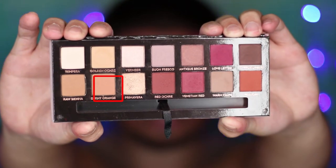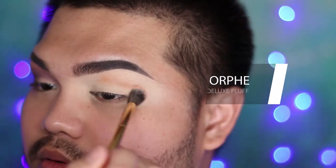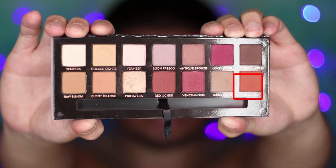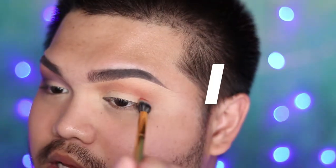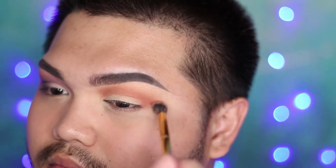For the other eye I used a different palette — this is Anastasia Beverly Hills Modern Renaissance. I'm using Burnt Orange for my transition color, applying it just above the crease. Then I'm deepening that color using Realgar from the palette, applying it slightly below the transition. You also want to bring that color in slightly to your inner corner because we're gonna be cutting the crease later.